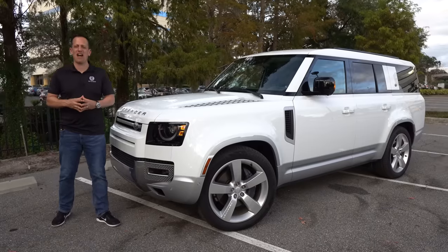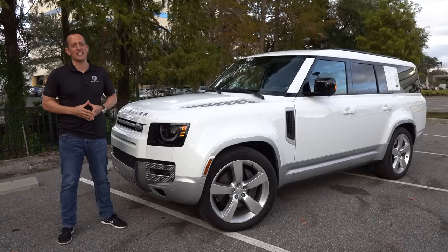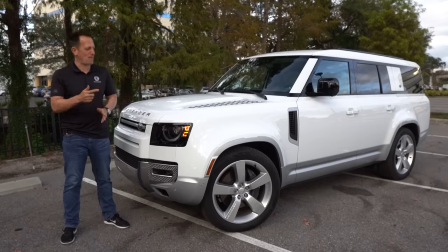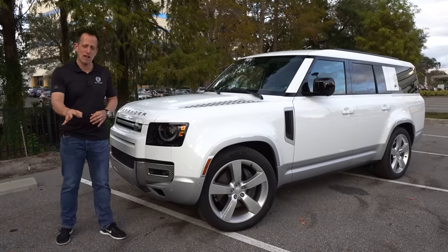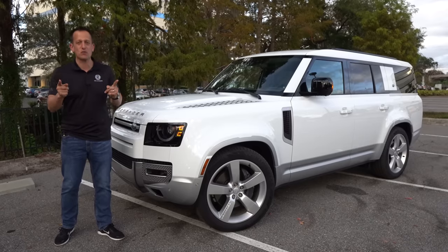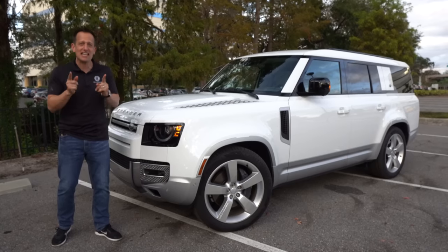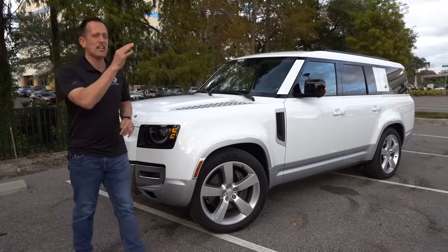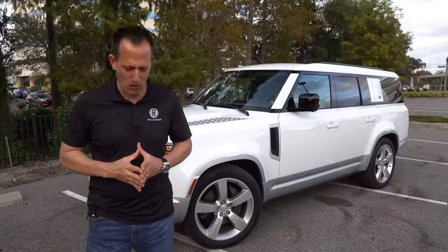Hey guys, what's up? It's Joe Rady from Rady's Rides. We're back at one of my favorite filming spot locations. The sun is going down, but we keep the action coming, and I've got something all new for you. This is the all-new 2023 Land Rover Defender. This one is the 130, which means we have three-row capability in this SUV, and it's also a first edition. But before we get into this all-wheel drive mean machine, let's talk about what's going on here.